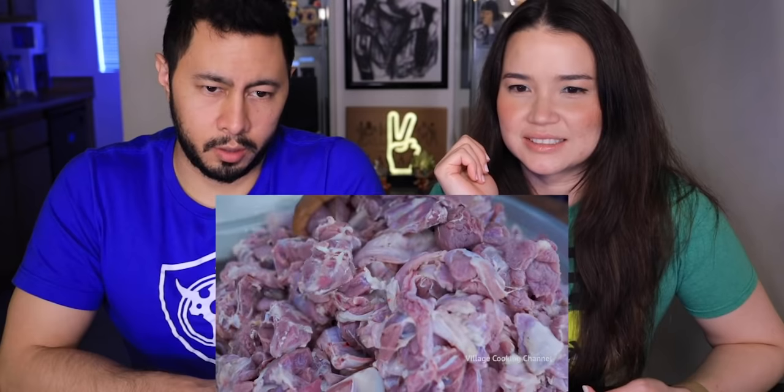I like the uncle. Mutton meat — honestly, not a huge fan of mutton. This might be an unpopular opinion, but the camera's getting right in there.